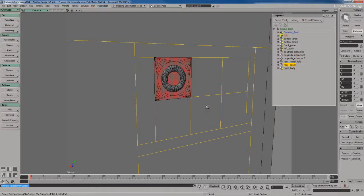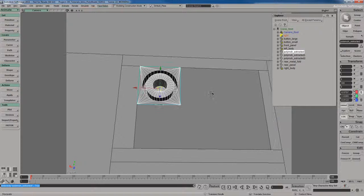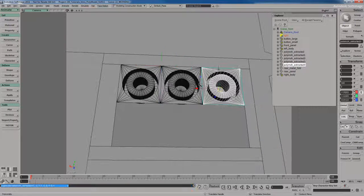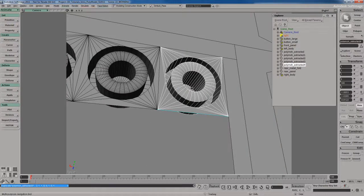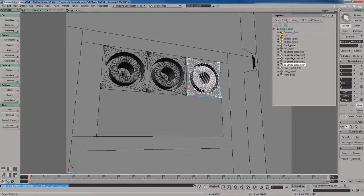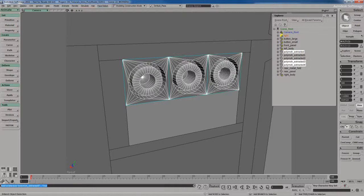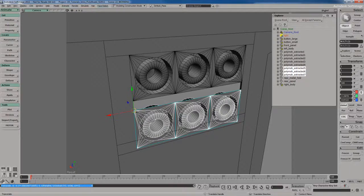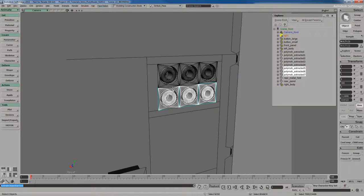I'll select the rear panel, go to polygon mode, select all six of those polygons and delete them. I'll make a duplicate with Ctrl+D, snap the pivot point, snap it into position, then hit Ctrl+D again. Softimage automatically offsets it to the right and places it perfectly. If that doesn't happen, use the same snapping technique. I'll select all three headphone jacks and Ctrl+D to duplicate, snapping the pivot with Alt to a corner, then Control to snap to that vertex — and done.